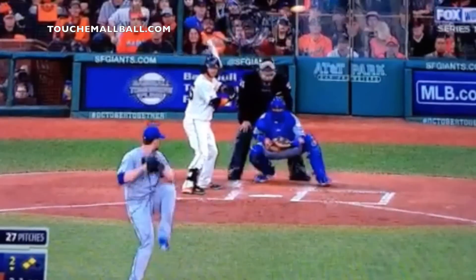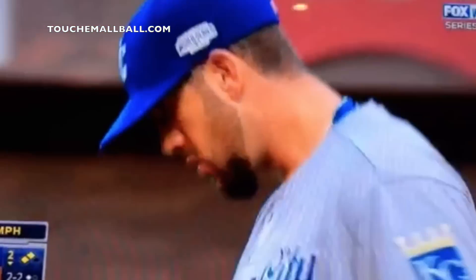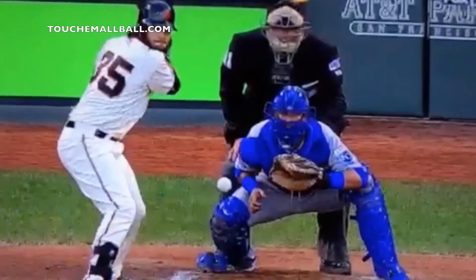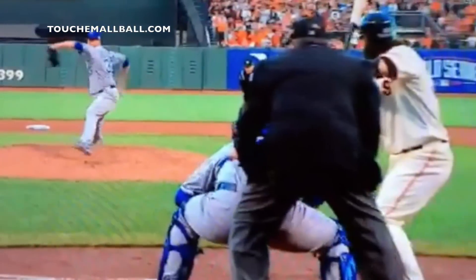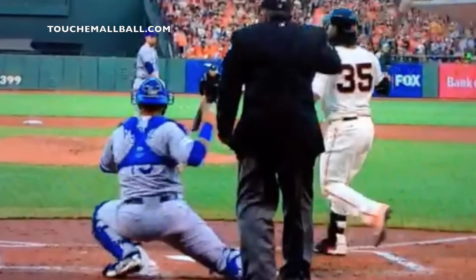He had one of the better change-ups I've ever played against or seen. He was great at pressuring the ball and using his grip to take the velocity off, and he was really, really hard to hit. He would just practice throwing it all the time, and that's how you get a feel for it. That's how you really learn how to manipulate the ball with your grip and with the way that you pressure it.